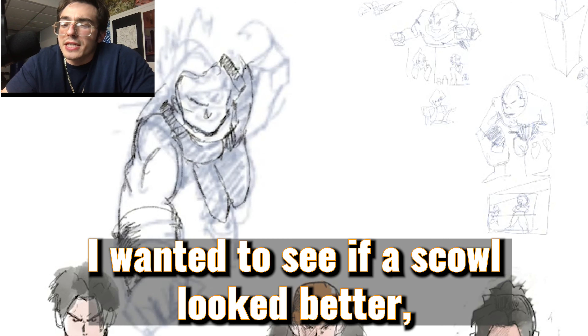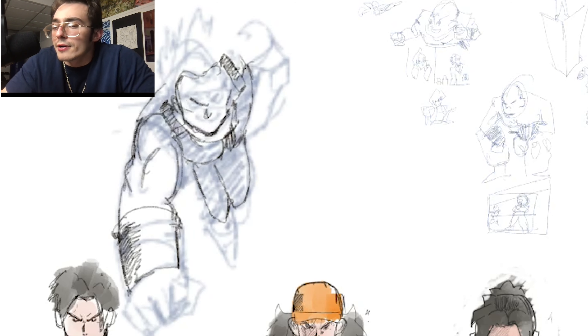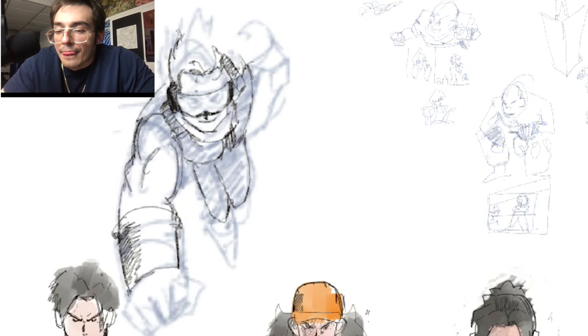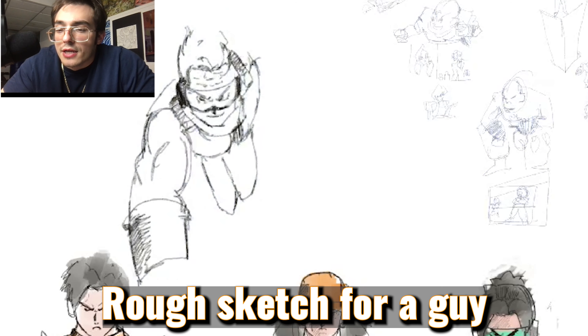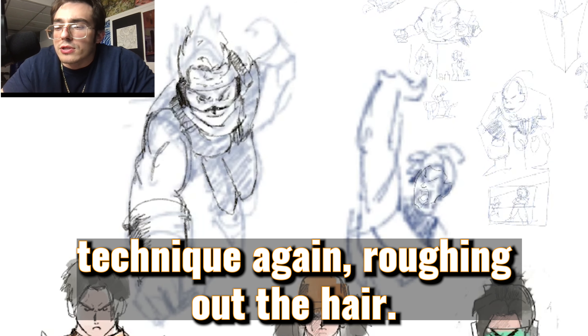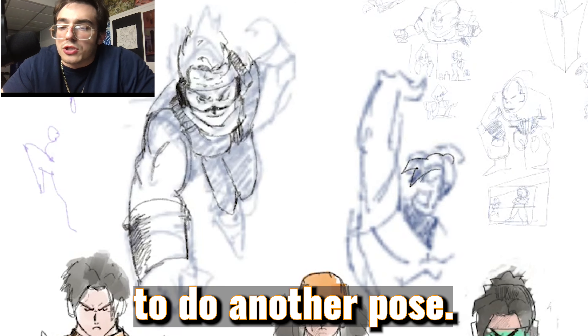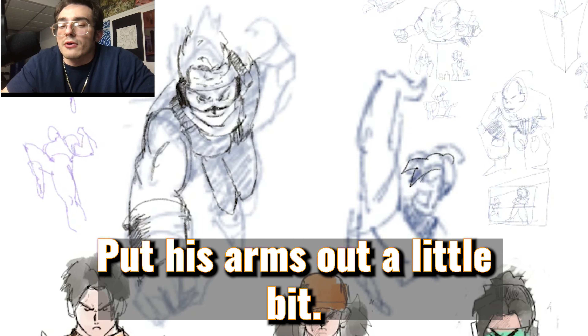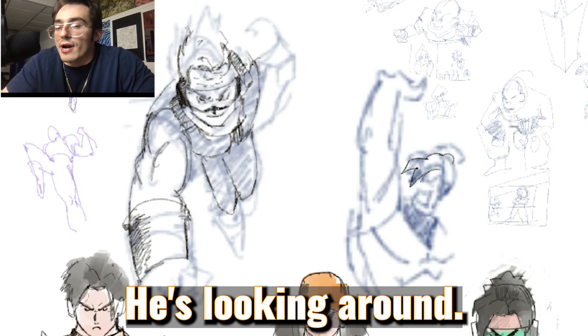I wanted to see if a scowl looked better, but I gave him more of a neutral face instead. Then there's a ref sketch for the guy doing the spirit ball technique. I roughed out the hair but didn't like it as much, so I wanted to do another pose. This guy is flying, arms out a little bit, looking around.